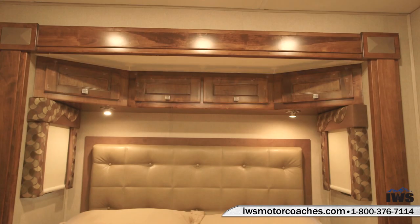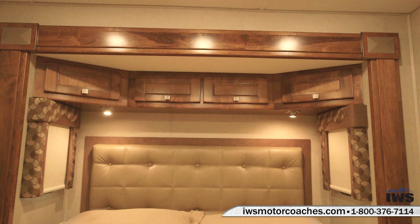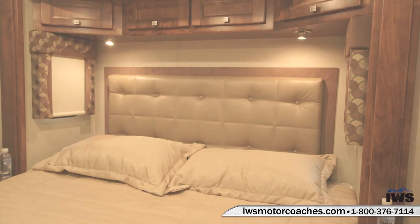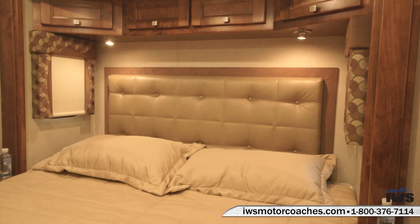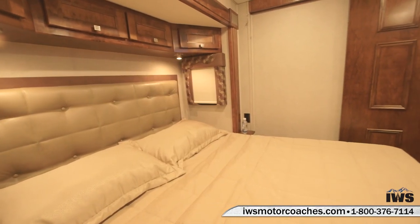As mentioned earlier in the video, lots of storage in this coach doesn't stop when we get into the bedroom. Here you can see four large storage compartments over the top of the bed. There are also lots of different lighting elements — here you can see the overhead reading lamps. Little things like that can just make staying on the road so much more enjoyable.